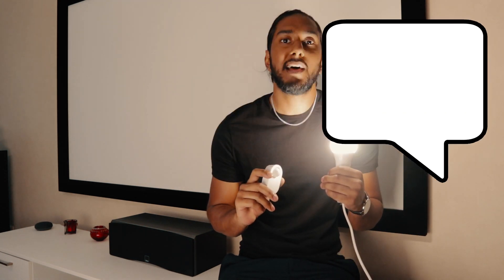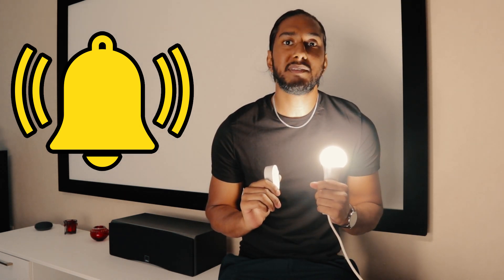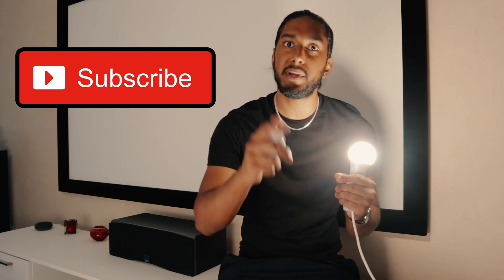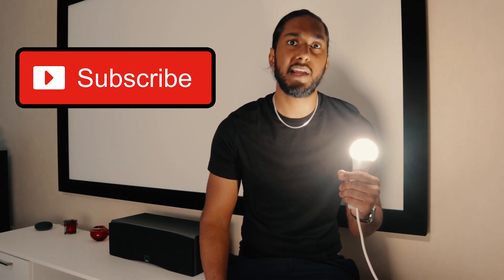Don't forget to hit that notification bell so you get notified of our new uploads, and share this video with friends and family who want a cheap way to connect a sensor to the Philips Hue bridge system. Hit that thumbs up button to show us some support and love here at Human & Su10. And don't forget to subscribe so we can grow even further as a tech family here on YouTube. Thank you so much for watching!